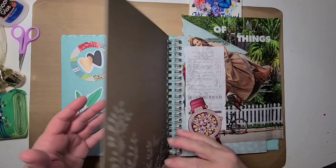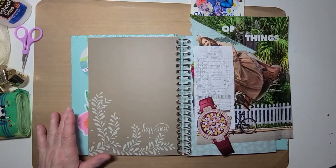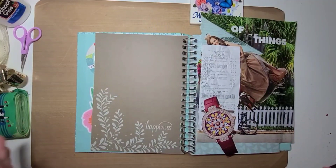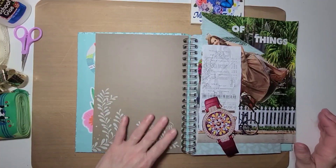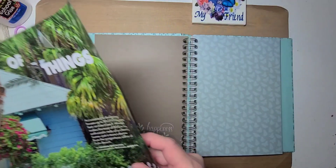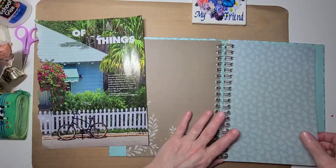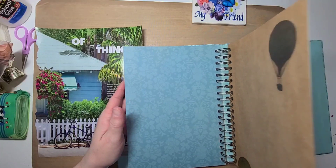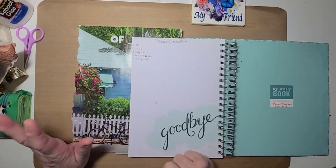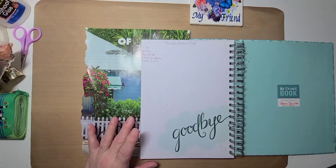This glue book will only be used for the prompts pages that I'm doing. The pages are pretty, but I'm going to go ahead and cover them up. I just listened to Hobby Doc Bay's video telling about the prompts collab.